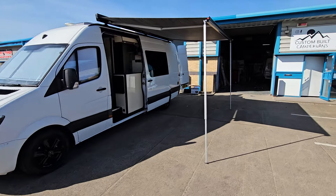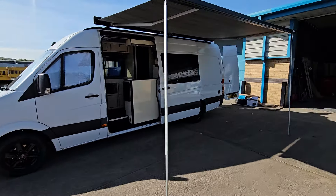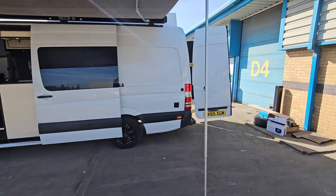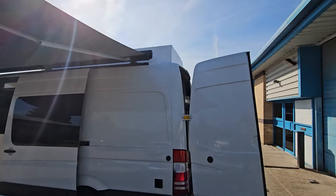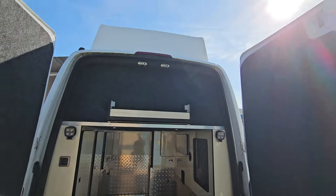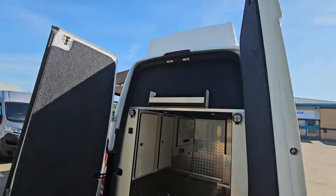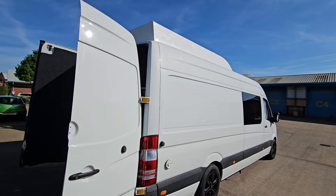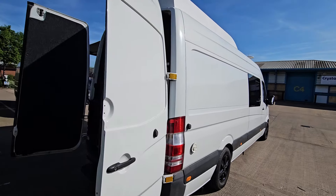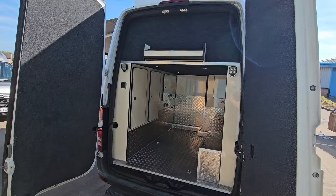Hello everyone, just want to take you on a little tour of the race van we've just completed. This is a Mercedes Sprinter long wheelbase. Starting off with the outside, we've got the roof pod on top which is a Venture roof pod, giving you the extra height for the bed. Windows down this side, we've got a TV aerial, and as you can see it's got solar panels on the roof.